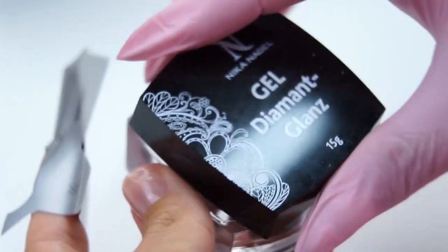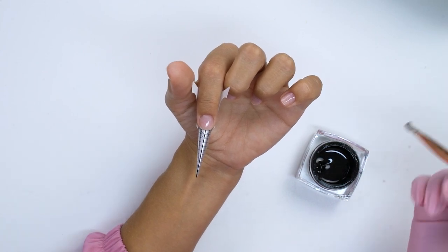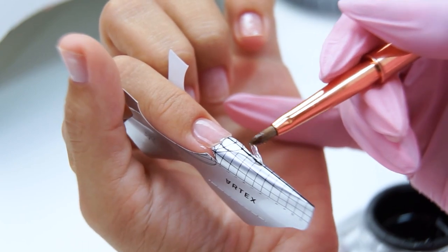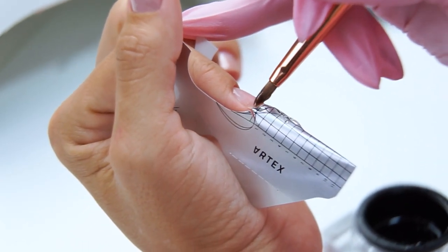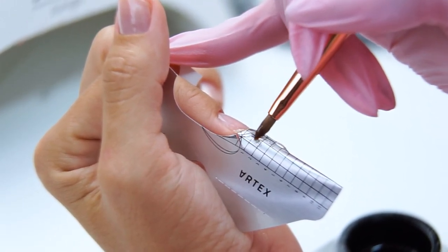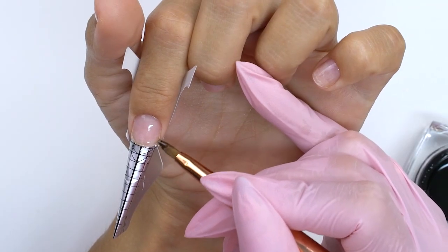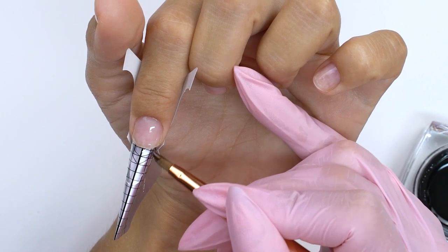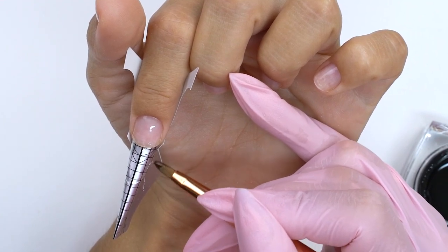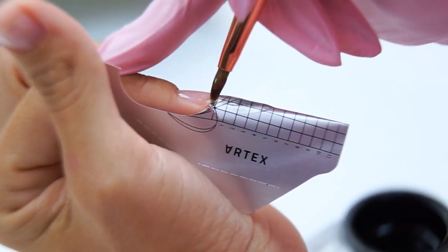I will build up the underlay using a clear gel — it should be crystal clear and not turn yellow after polymerization. I form a thin underlay laying out an almond shape, forming the lower parallels correctly right away: a straight line and a smooth lift from the side view. I always lay it out carefully without applying too much material so as not to file a lot later. The better you lay it out now, the less time you will spend on filing later.